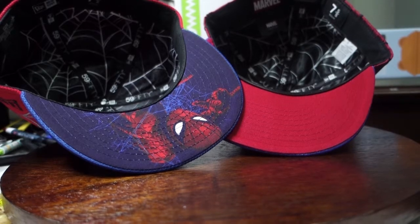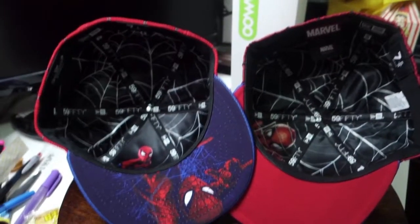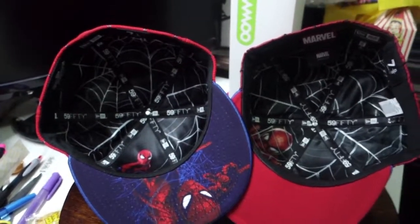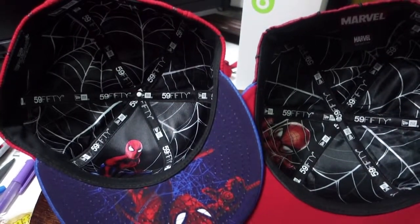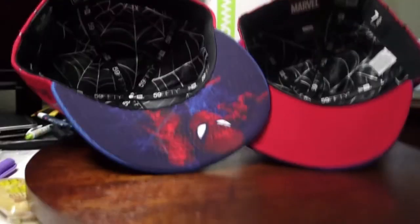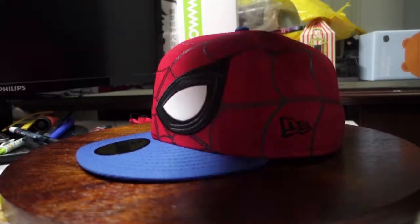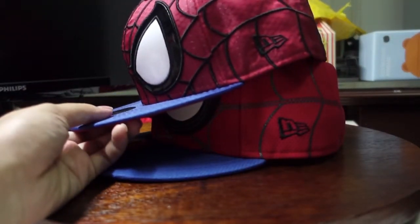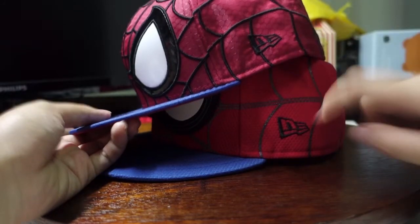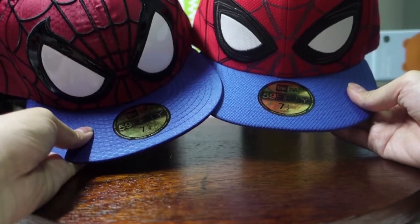The next one would be a similarity — which is pretty obvious if you've seen the previous videos. They both have webs all over, and you have a random Spidey at the side. Same same but different! What they have in common is the New Era hat logo — they're both in black. Also, the brims are actually the same colour; they're both in royal blue, if you can see from the camera.